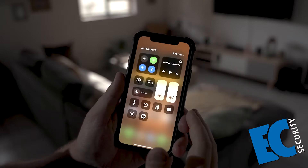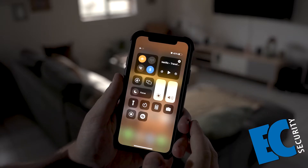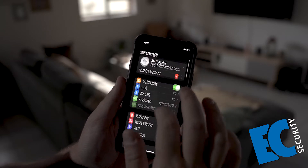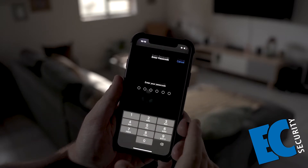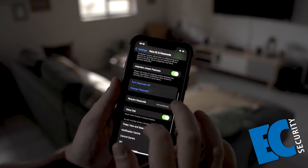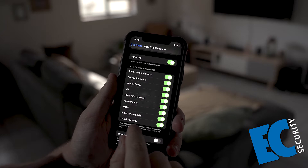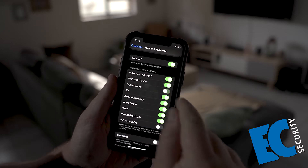Right guys, the first thing a thief would want to do is put the phone in airplane mode so it cannot be located. To avoid this being done, you want to go through to your settings, go down to Face ID and Passcodes and put in your password. You then want to scroll down to where you can see these tabs — one saying Control Center and the other saying USB Accessories. You want to deactivate these two.